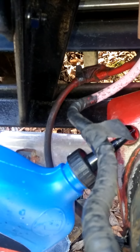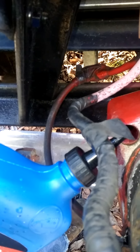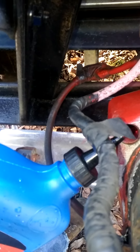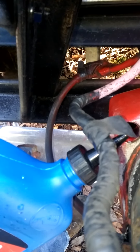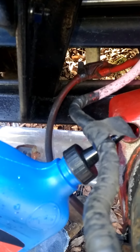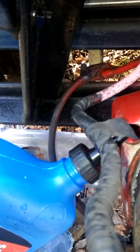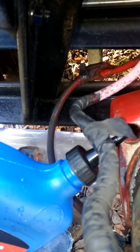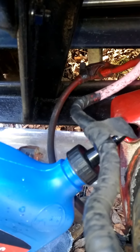I gotta bleed that one line too. I had to change that pipe and that whole hose is dry. Late season — we'll see about doing a couple snow plow videos, see what happens.